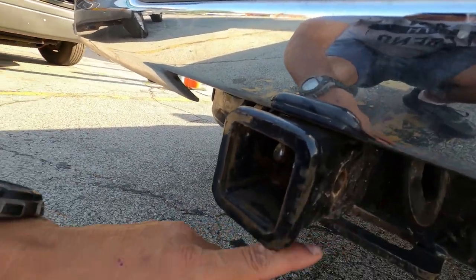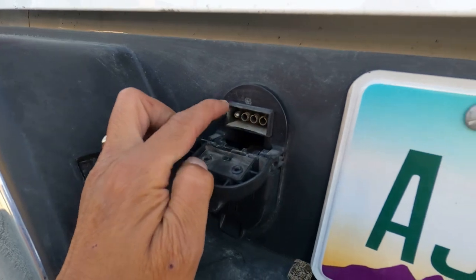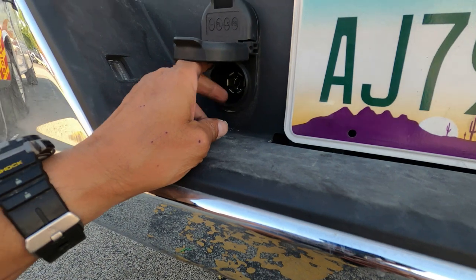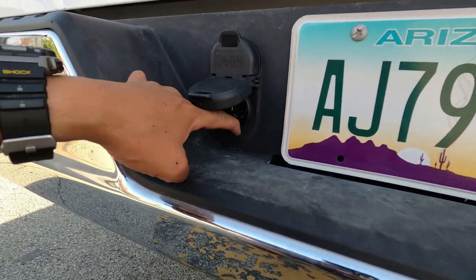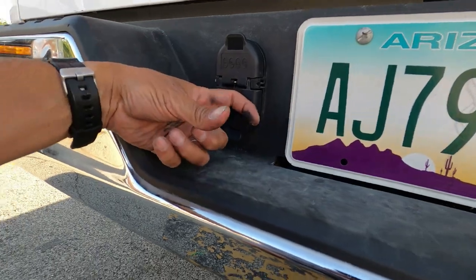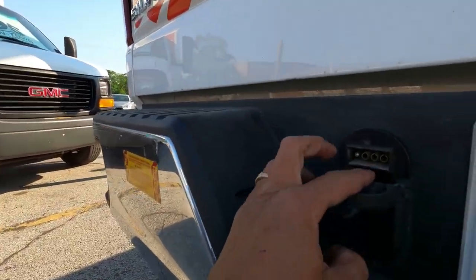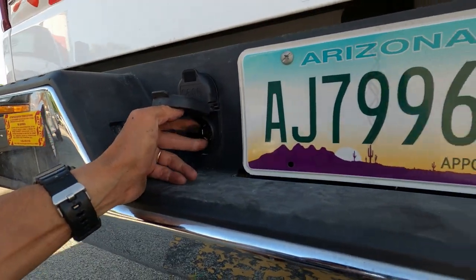That's the only thing that will fit on here. Now also on our trailer — you open this up right here — our trailer does not fit in this connection right here. We actually had to buy the adapter for $15 or $12 to go in here and change it from a 6 to a 4 that sticks out of here, because our trailer would not fit into that little square.